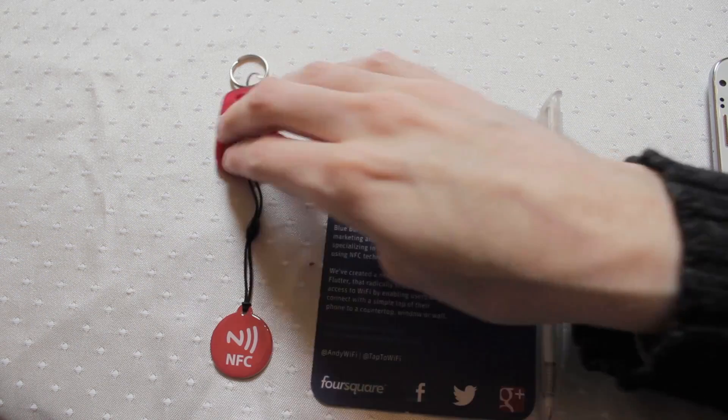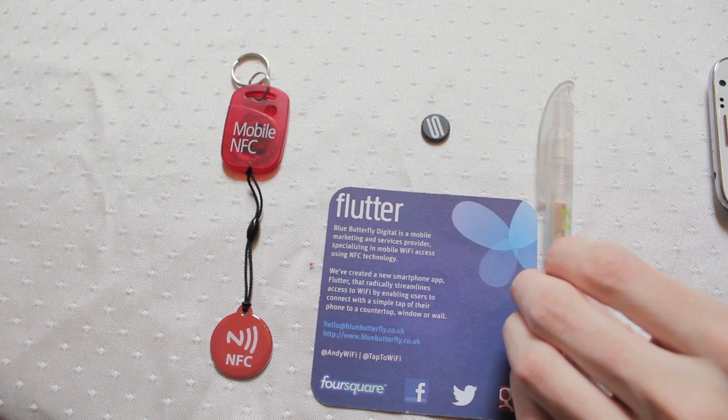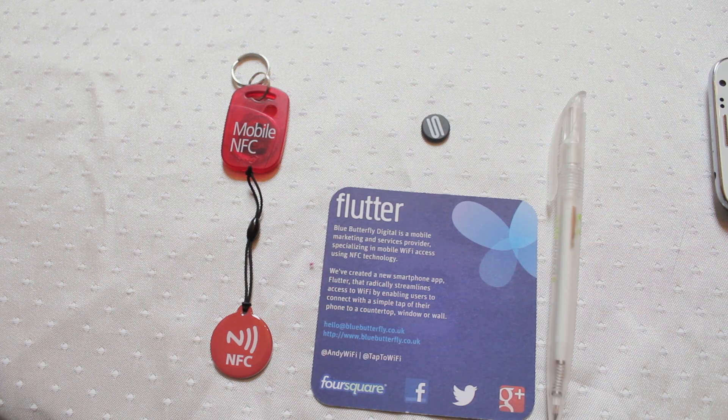So these are some of the latest NFC products coming onto the market. All I can really say is the future's bright, the future's NFC. Any phone that doesn't have NFC now is looking positively out of date. Hear that, iPhone? You're out of date mate.